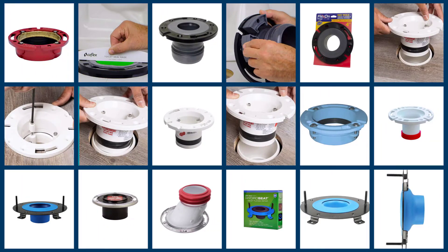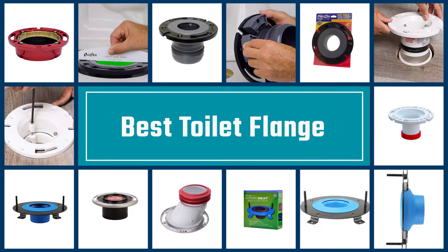Here are the five best toilet flanges, so let's dive into the video.